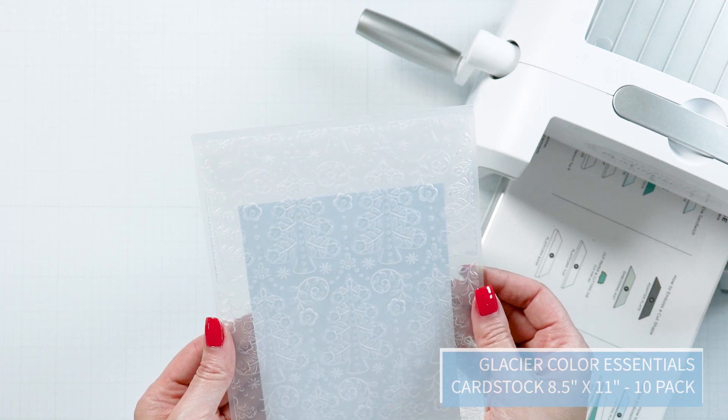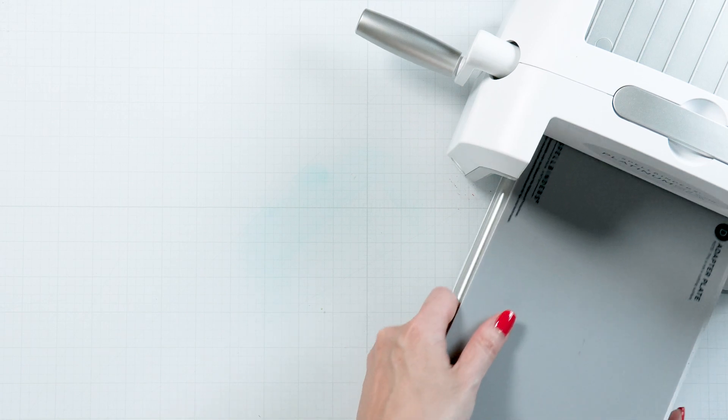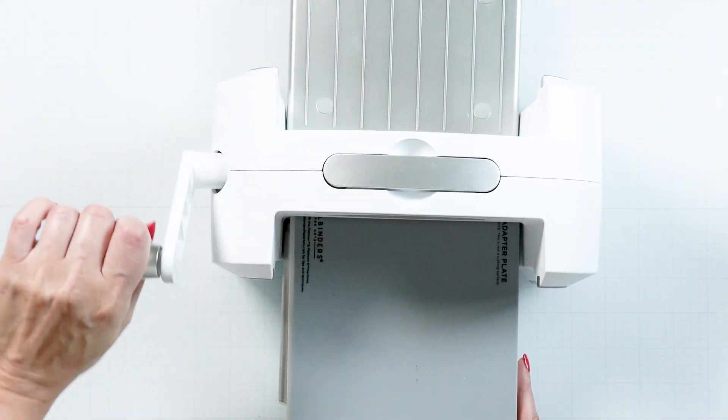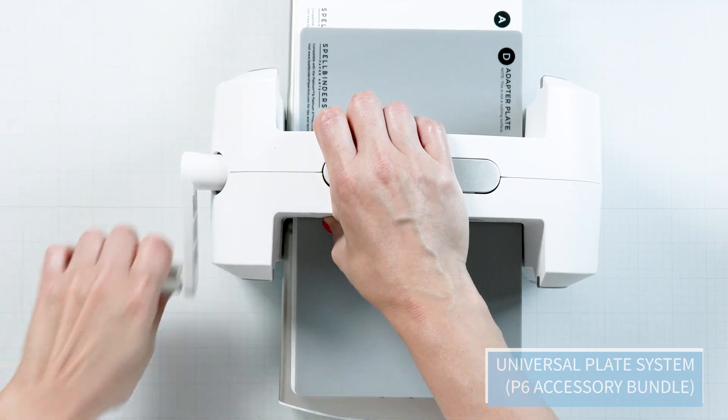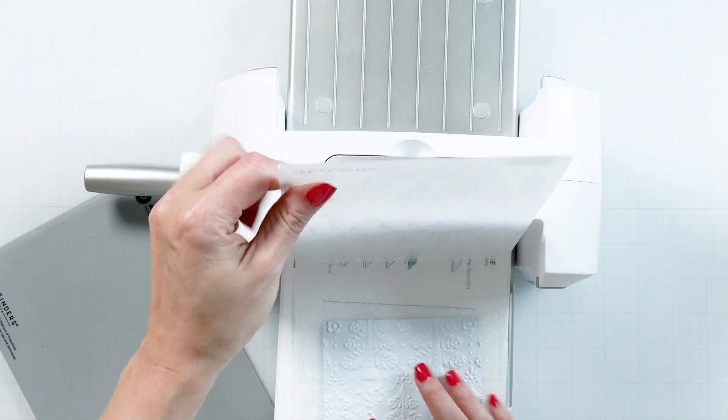Cut our Glacier cardstock to 4.25 x 5.5 inches. Place the panel inside the folder and center it, then send through your die cutting machine to emboss. You'll need to use our universal plate system to get the best results with our 3D embossing folders.